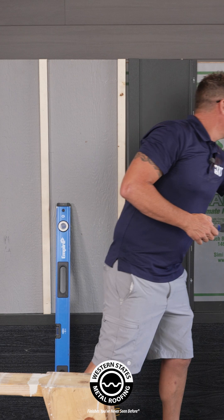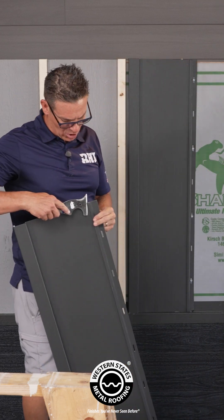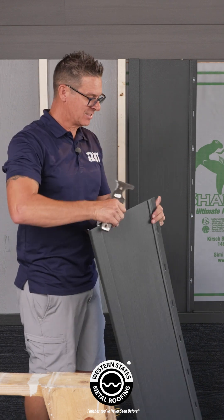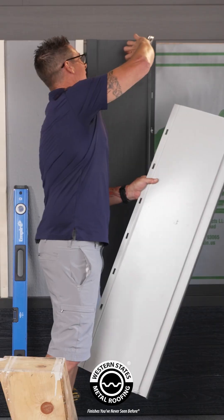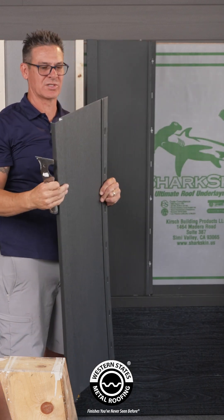What you're going to want to do is take a five-in-one, a screwdriver, or something and open up the end, because in the process of shearing this, sometimes the edge gets crimped down. When it tries to go into the slot, that crimped edge may not fit.